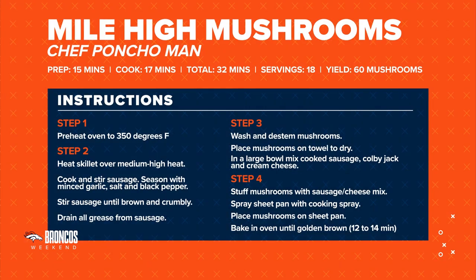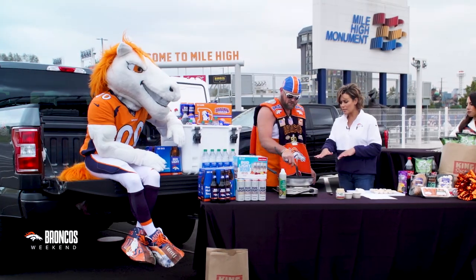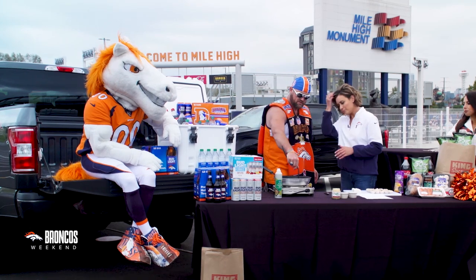For those of you at home, preheat your oven to 350 degrees. But if you're out here at an actual tailgate, you can use one of these skillets outside. We're going to throw the sausage in the skillet and start browning right away. While it's browning, we're going to add our seasonings. Is this a mild sausage? This is a mild sausage. You can use a spicy if you want.